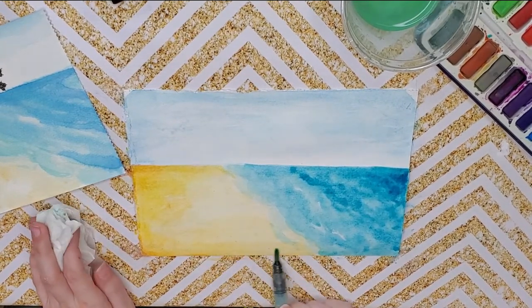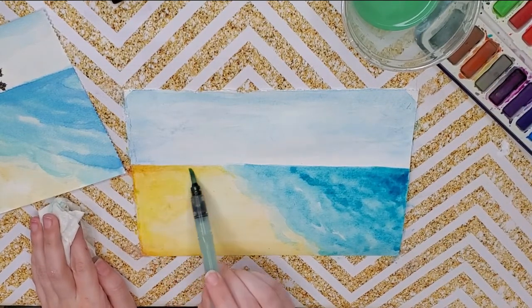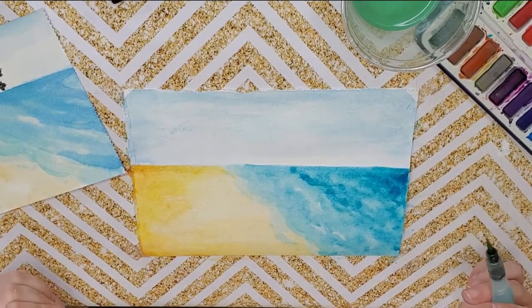Really liking this — gives it some depth. Just a little bit more of this rusty color. I think I'm good right here. I'm going to go ahead and pause and dry this, and then we'll move on to our little details on our cat.